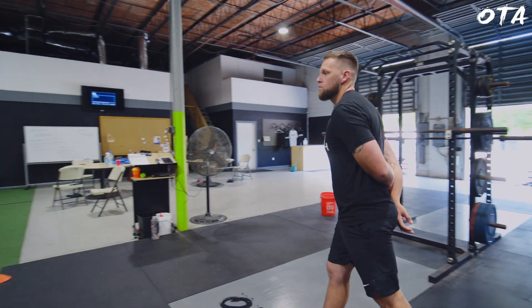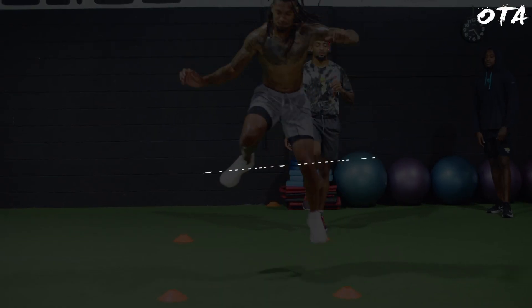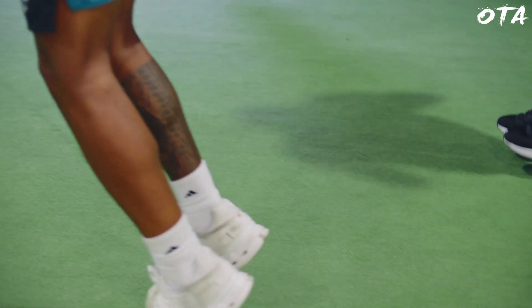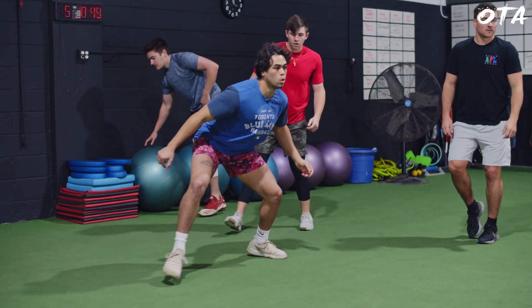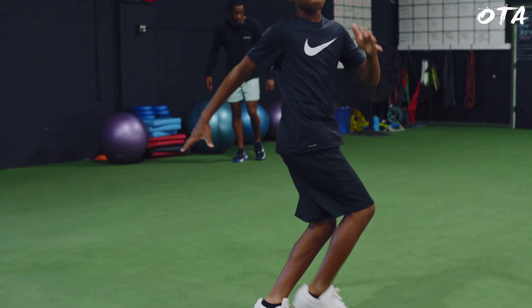Coach Chris Barna here with Overtime Athletes. For today's video I wanted to follow up the linear speed warm-up that we did for change of direction and agility. Athletes come into our facility and go through the same 10-12 minute dynamic warm-up where we're elevating tissue temperature, challenging range of motion, putting them through a series of movements that stretch them out and get them ready for the training session.